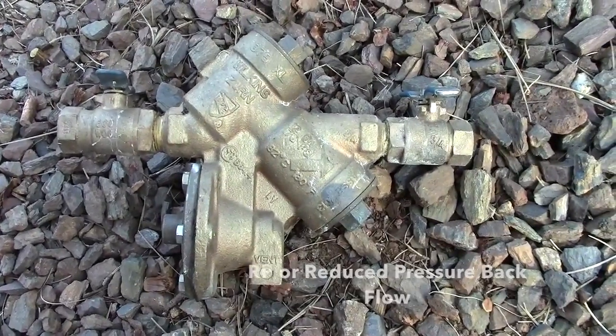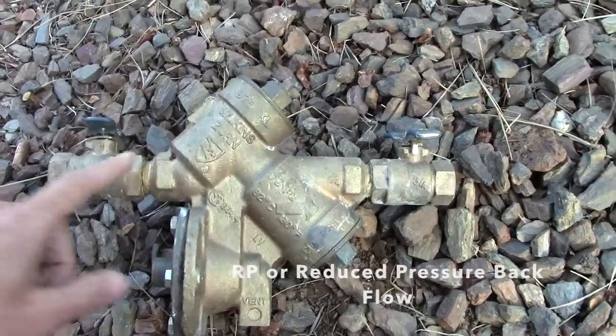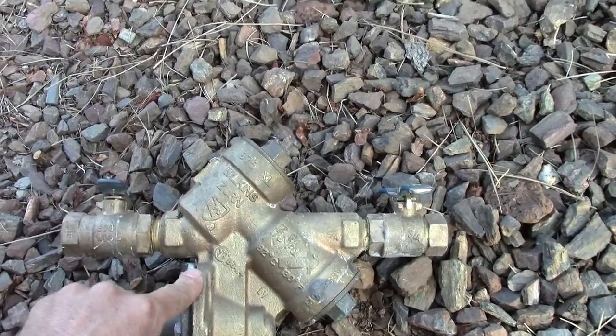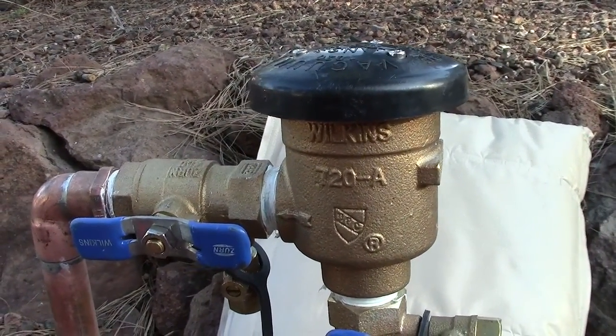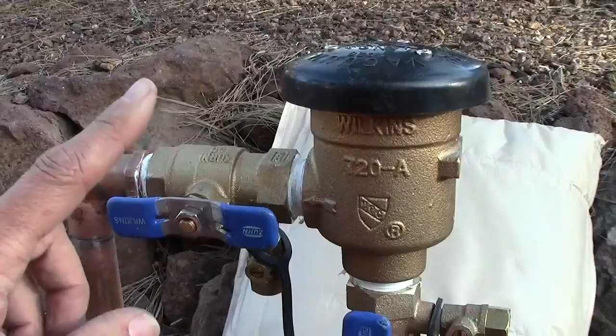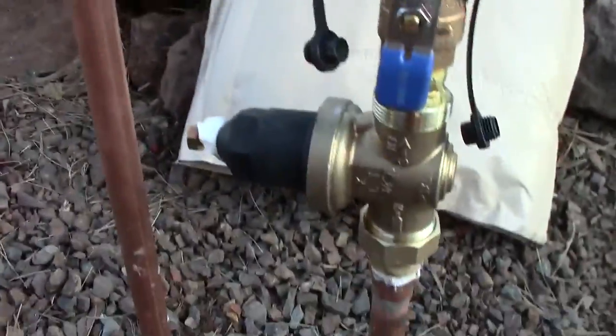There's one other style called an RP, which is also a backflow device. This one's a lot more expensive, and it just depends on where your highest sprinkler head is — that determines if it's this style or the other style.